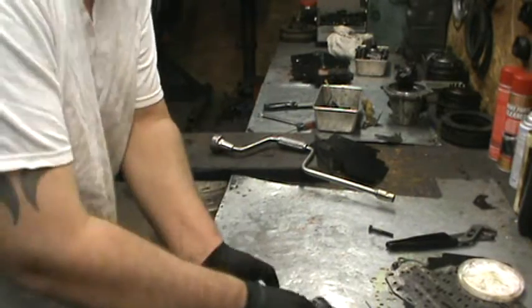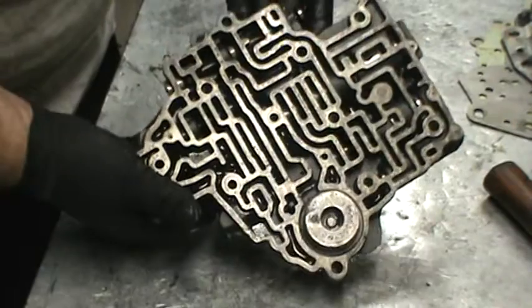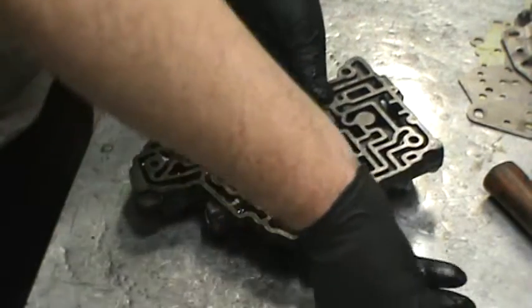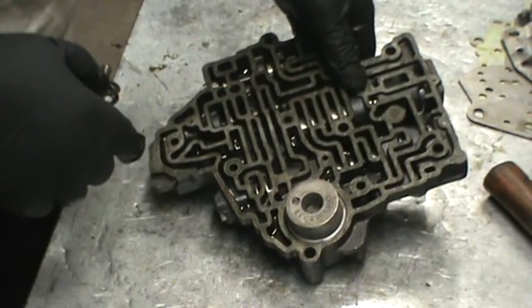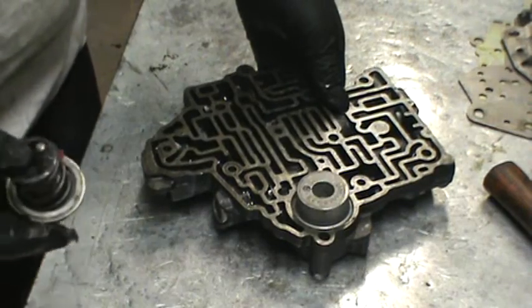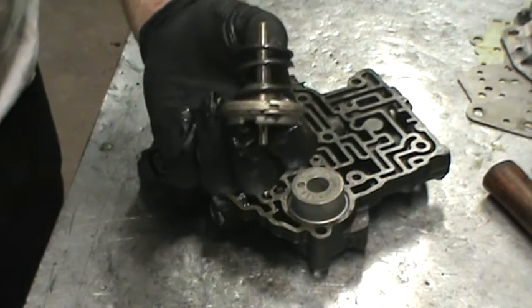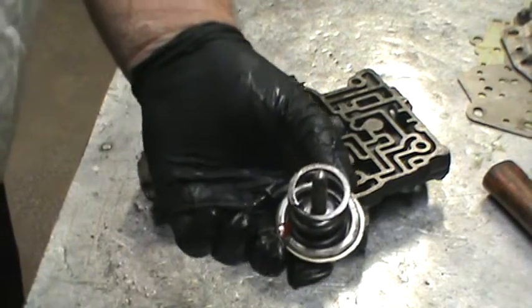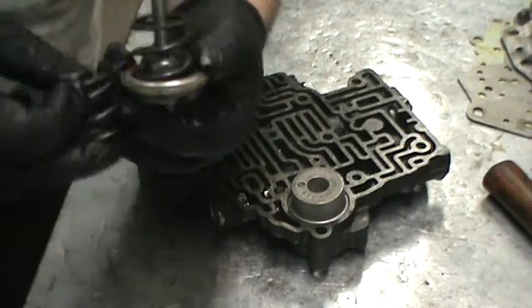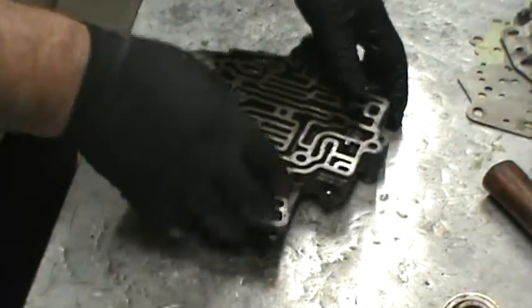Here's a valve body — this is an older valve body. Here's the 2-3 accumulator; it sits below the servo that applies your low 2 band. This one is smooth — that's a dead giveaway this is an older valve body from the 60s. Around 1970-71 when they changed the direct drum, they also changed the valve body. With these accumulators, you have to use this aluminum servo — notice how it has the ridges on it. This is where that aftermarket spring would go to apply the band. This one also has a metal sealing ring — it's an older style. But largely the valve body is identical.